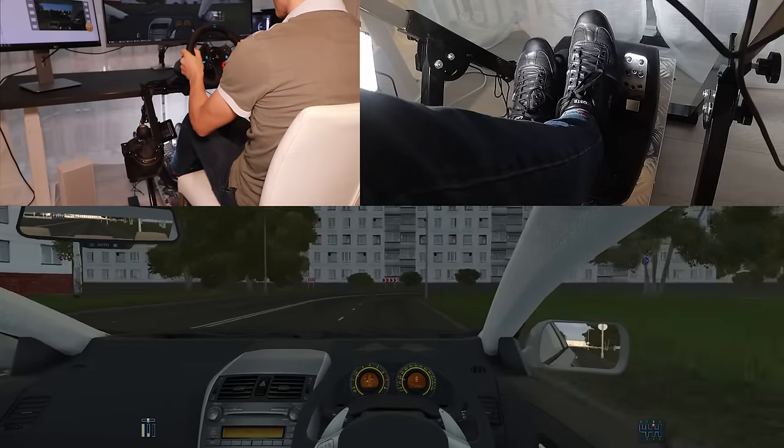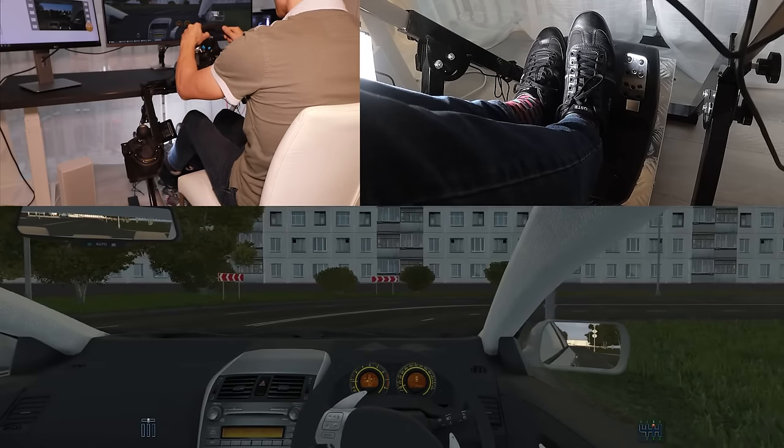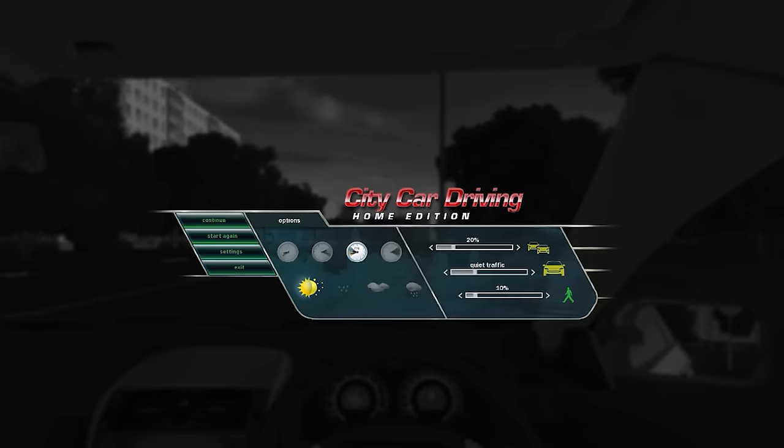Let's start braking. There's no feel in the brake pedal, so you kind of have to guess your braking visually by how much you are slowing down. You can change how much traffic there is — at the moment it's 20 percent. You can change how aggressive the traffic is — at the moment it's quiet — and you can also change how many pedestrians there are, currently at 10 percent.